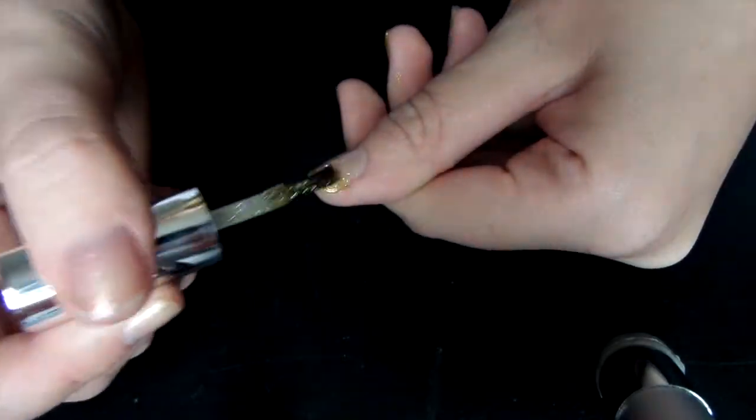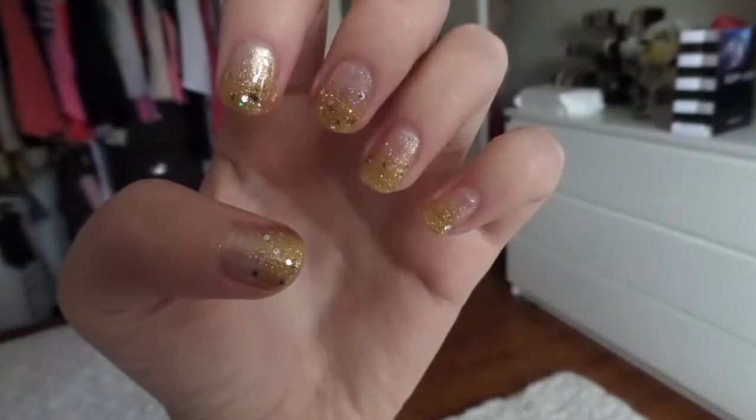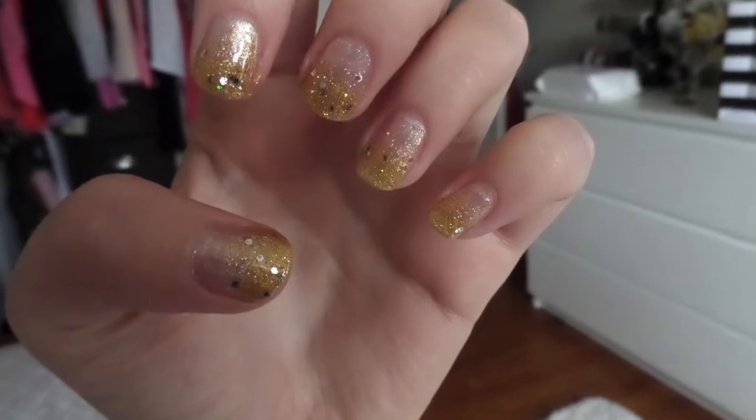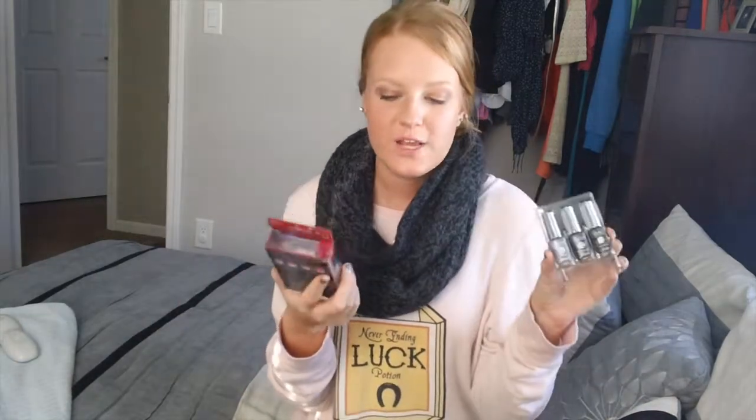I got so many compliments when I wore this, and this is what it looks like when you're all done. I really, really love the ending effect. Hey guys, so I'm here with another review, and it is from Influenster. It is the Kiss Nails gradation polishes. I had gotten the gold pair before, and I also have the silver pair. I'm wearing the silver now, but the demo is with the gold.